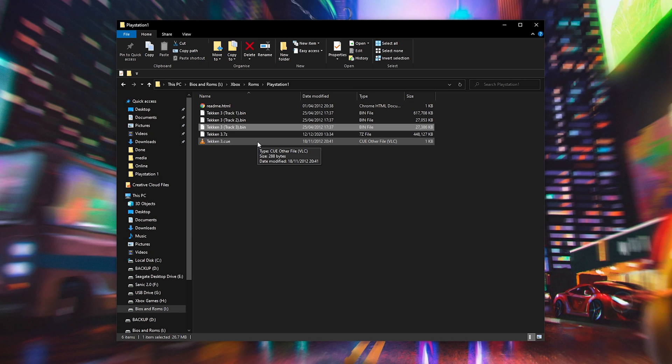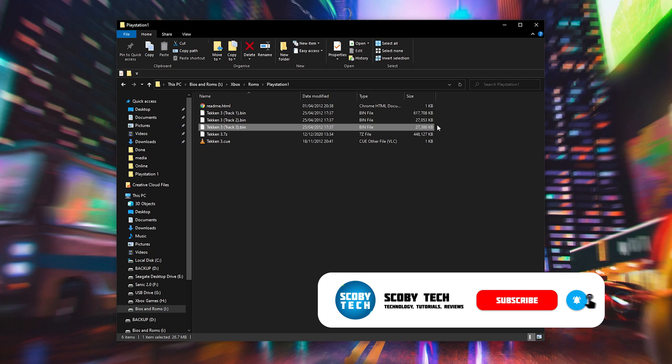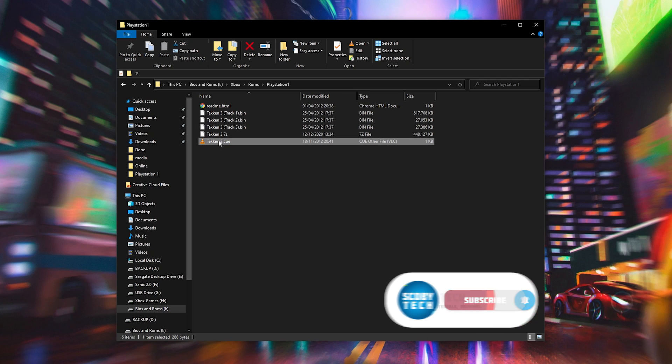When you extract your PlayStation 1 games there are a few possible formats they can come in: a .bin and a .cue file, or a .iso file which is a disk image file. As you can see I currently have a .bin and a .cue file for my Tekken. In RetroArch either of these will work just fine. In today's video I'm going to be using a .cue and .bin file, however a .iso file should also work without any issues.